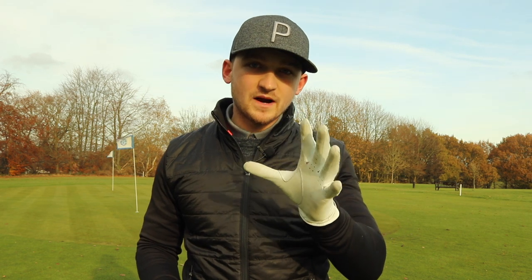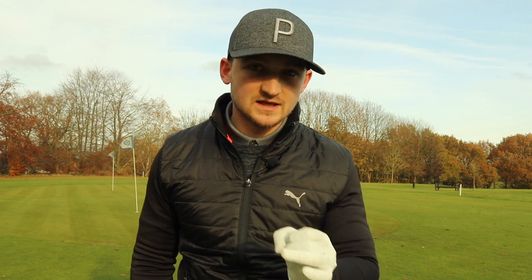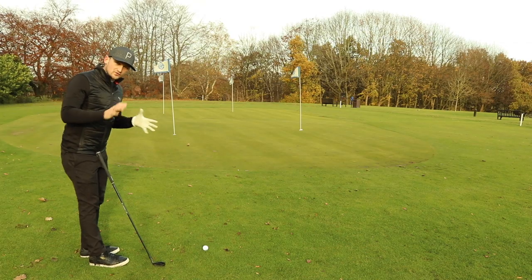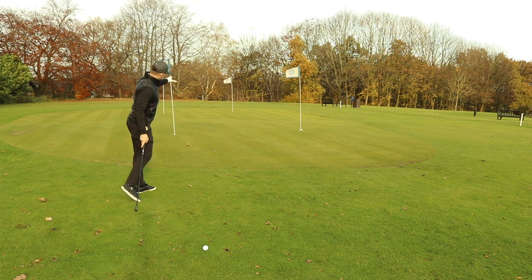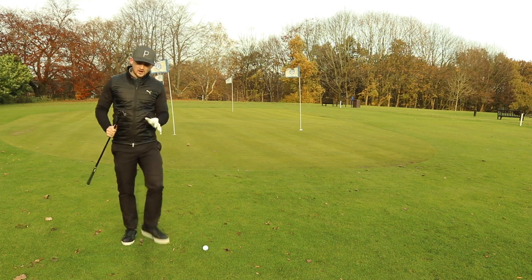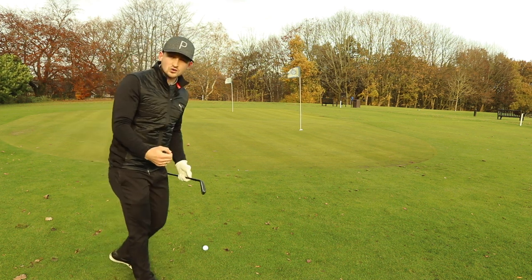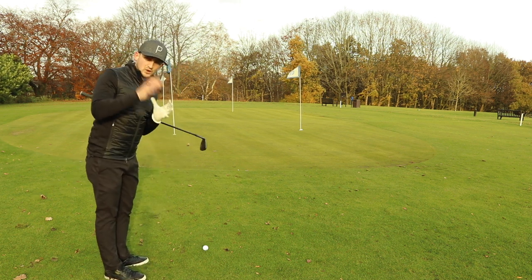Let's get straight into the first club — the eight iron. We're going to think about what shot we're going to use, what window and flight we're going to predict, because if we can predict the window and the flight, then we can start to pick the right club and the right shot to chip it closer every single time. This first shot is from a situation where we've got a lot of green between us and the flag — a lot of rollout opportunity.